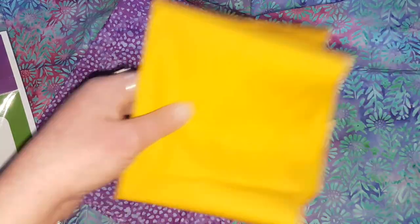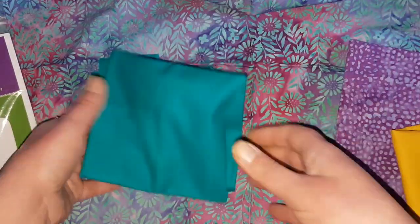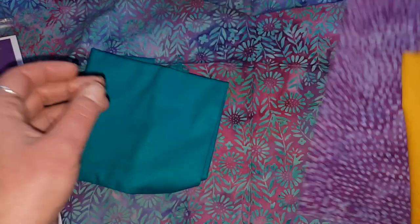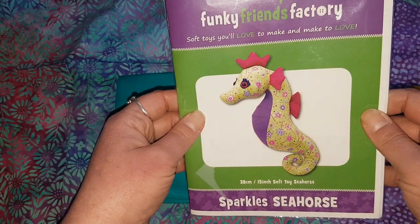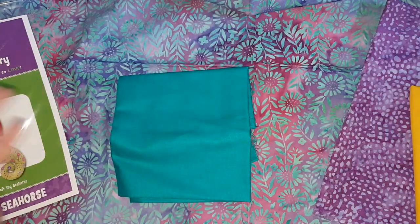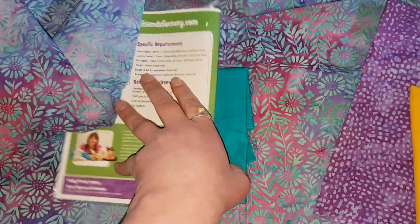The plan is to match these two fabrics and these two fabrics, because purple and yellow is one of my favorite combinations and because the turquoise goes really nicely together. Then I will make two seahorses — that's like a bonus seahorse. I'm very excited.